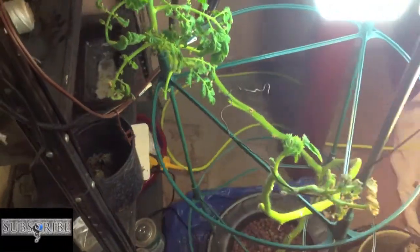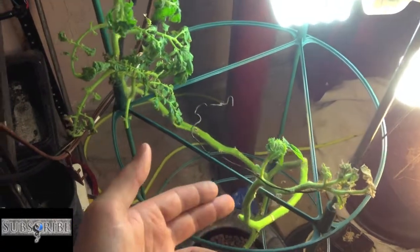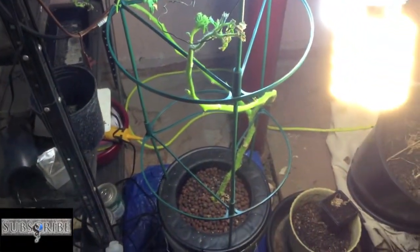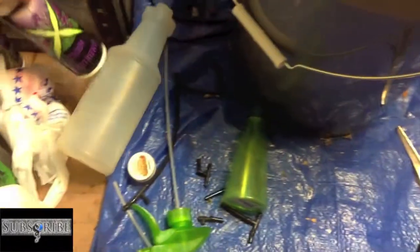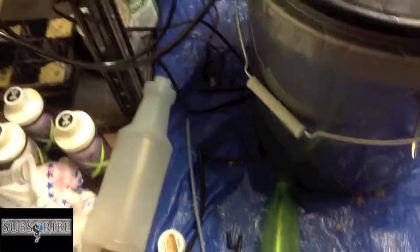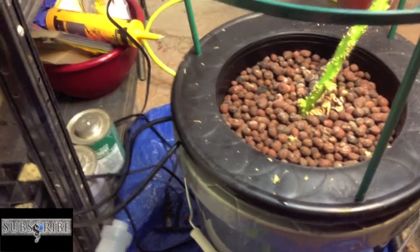So this guy's doing the best out of all of them. In the last couple of videos I trimmed back all the leaves that were down at the bottom, and I've gotten quite a bit more growth since then. I changed the water in the bucket, dumped out the old stuff, put in a new nutrient solution using Pure Blend Pro, some added nitrogen, a little bit of bloom nutrients, grow nutrients, micronutrients, and a tablespoon of Epsom salt dissolved in 30 tablespoons of warm water, then let it cool off.